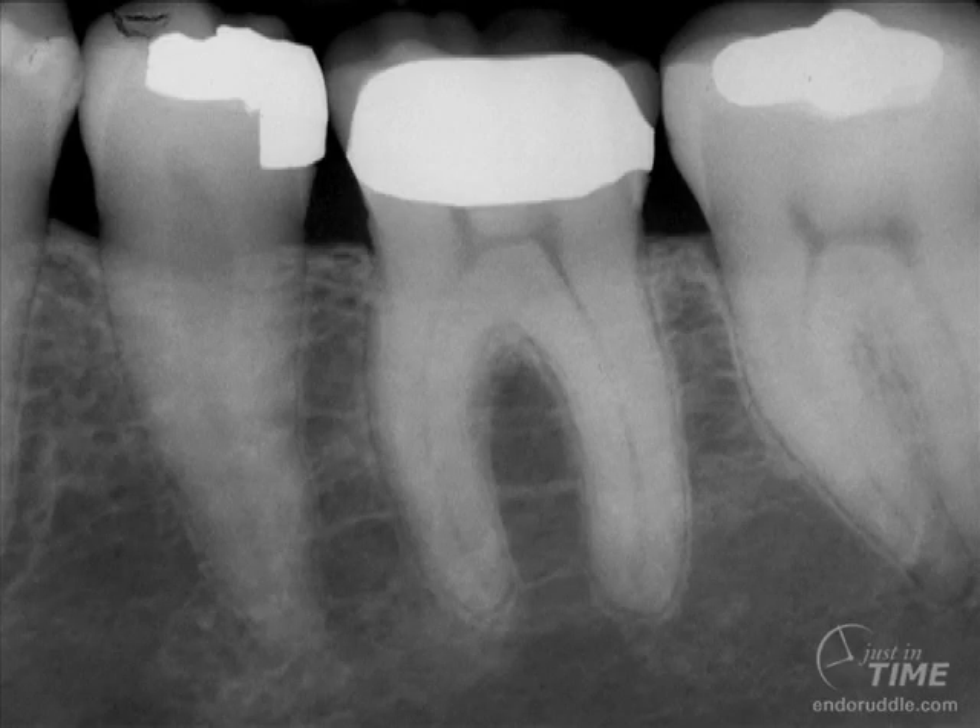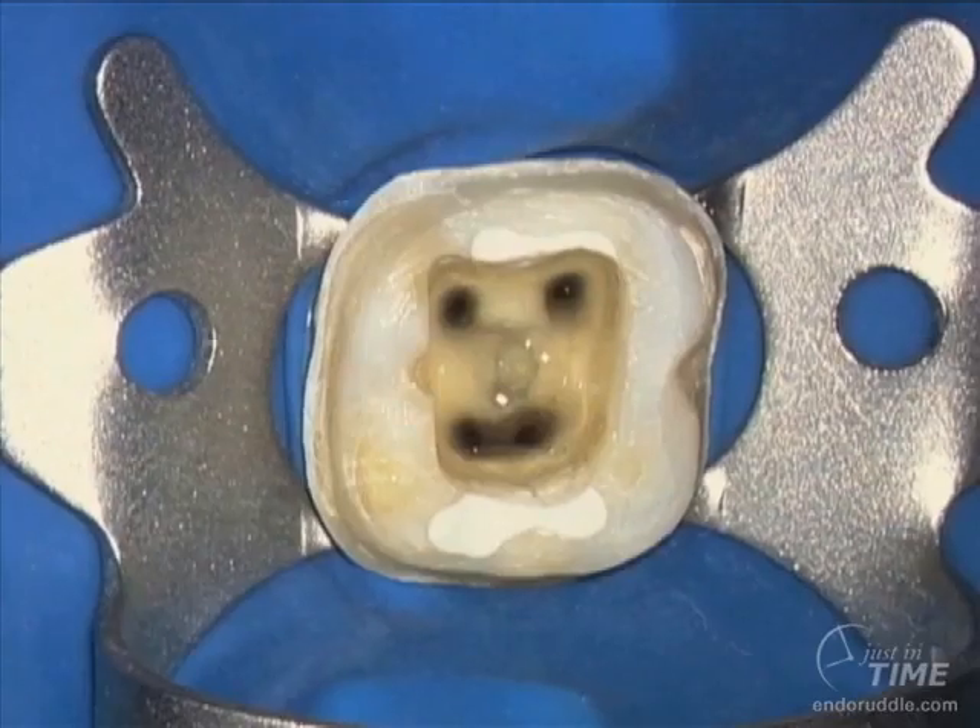Previously in other segments, we've demonstrated how to take off the clinical crown intact. We've shown access preparation, glide path management, shaping, and disinfection. In this segment, I'd like to emphasize and illustrate the warm gutta percha with vertical condensation technique in the mesial root.